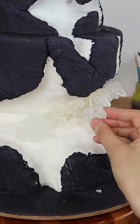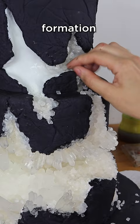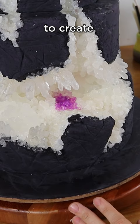I'm melting some isomalt sugar and pouring it into these molds to create some beautiful crystals for my geode style cake.